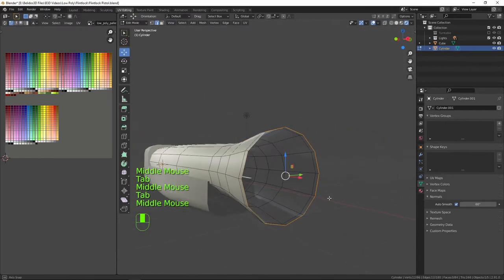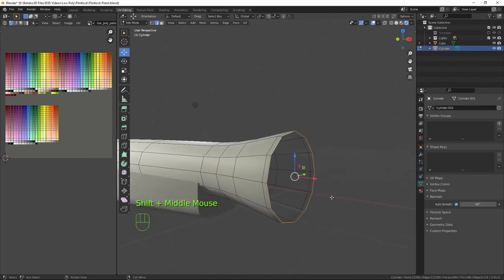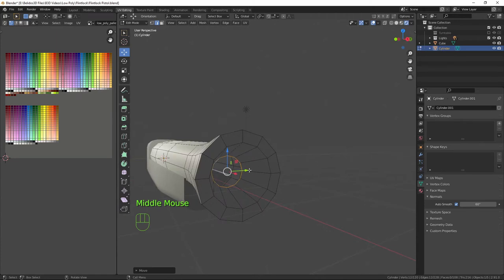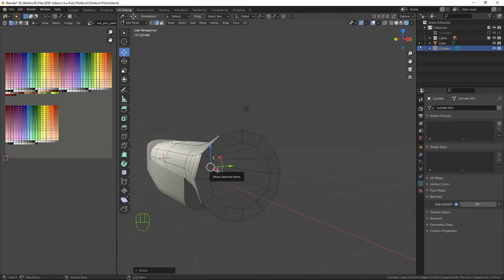On the end I just want to press E, X and bring that out just to straighten it off a bit on the tip. Now we need to fill this in — the barrel is hollow — so pressing E then right-clicking to snap back, then scaling down to the barrel thickness. Then E and right-click again, scale down, push it back far enough, and press F to fill that.